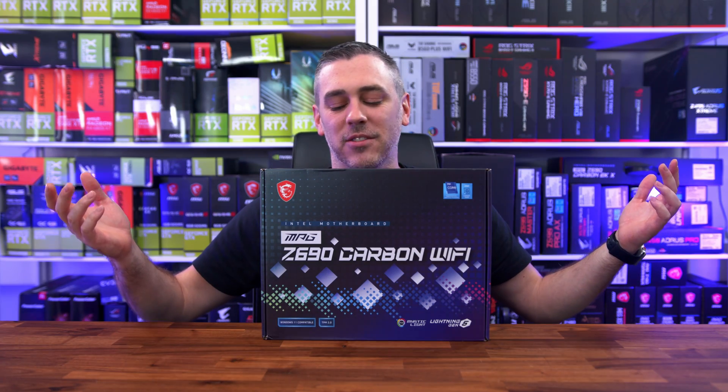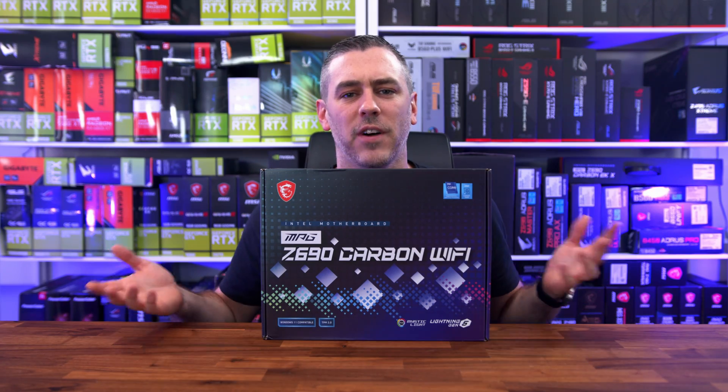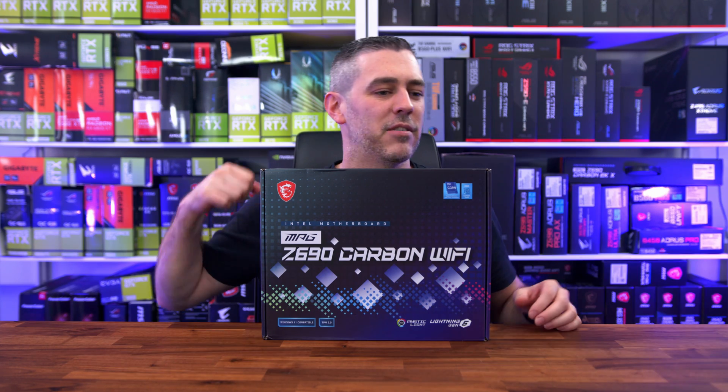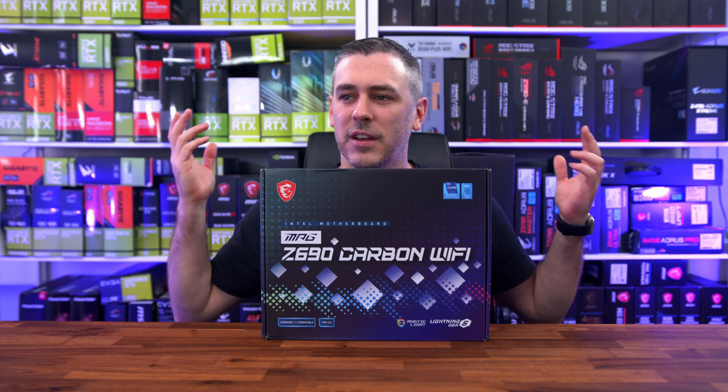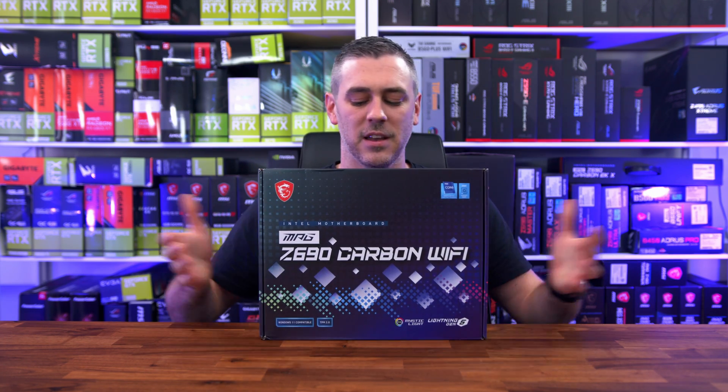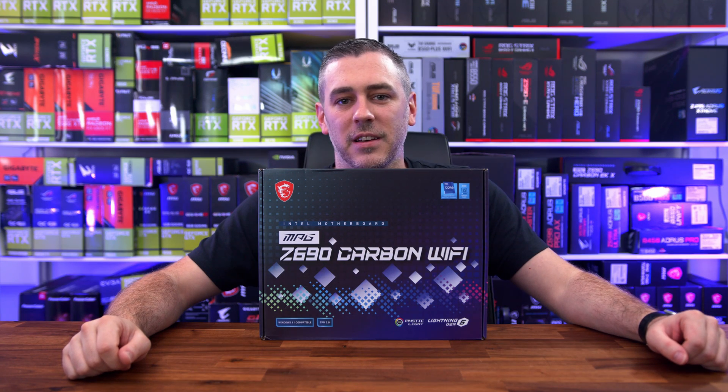Hey everyone, Andy Raffaele from eTechnics.com. Today is a day where we can finally talk about Z690, Intel 12th Gen, DDR5, PCI Express Gen 5 — kind of. And we're going to kick it off with this: the Z690 Carbon Wi-Fi from MSI. Let's do this.